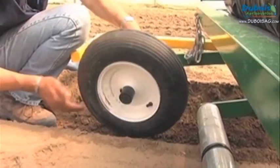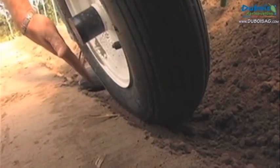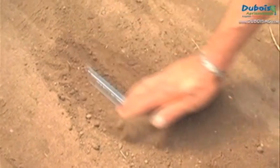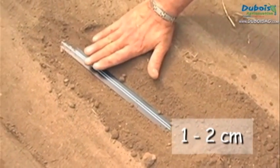Put the press wheels in the furrow leaving the thickness of a hand between the wheel and the edge. Also measure how deep the drip tape is buried — it should be covered by a half inch or 1 to 2 cm layer of soil to keep it from moving.